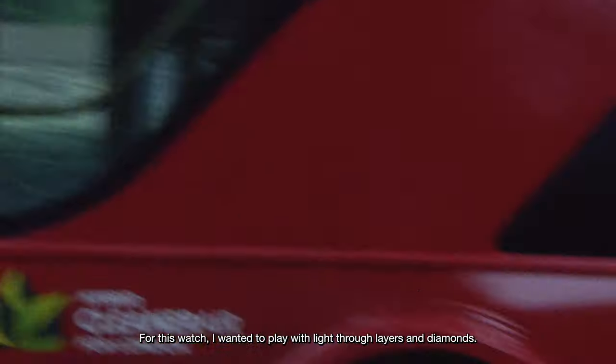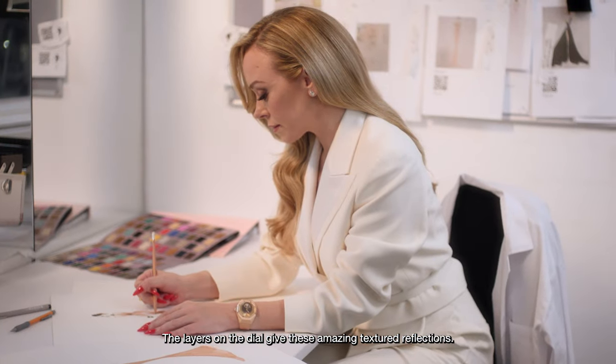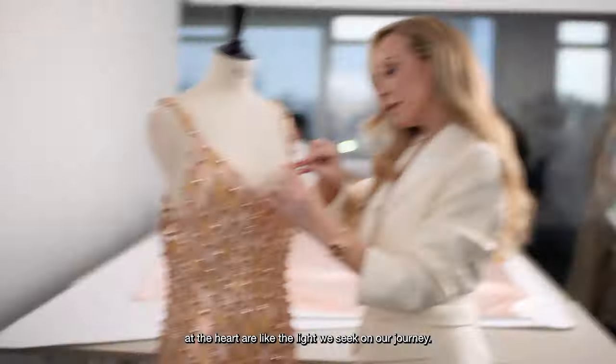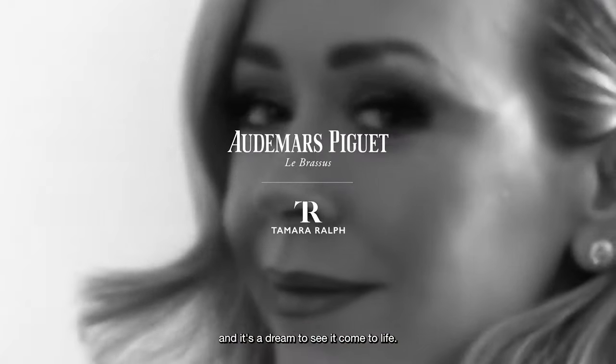For this watch, I wanted to play with light through layers and diamonds. The layers on the dial give these amazing textured reflections. The diamonds that adorn the tourbillon at the heart are like the light we all seek on our journey. That was my goal for this watch and it's a dream to see it come to life.